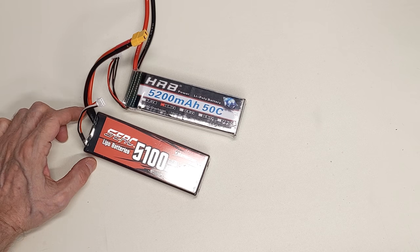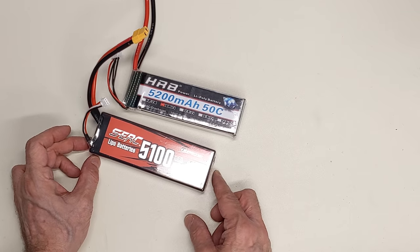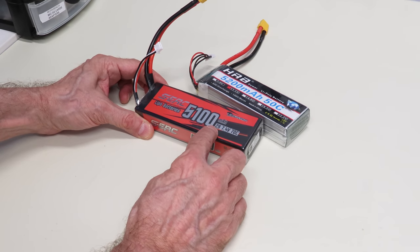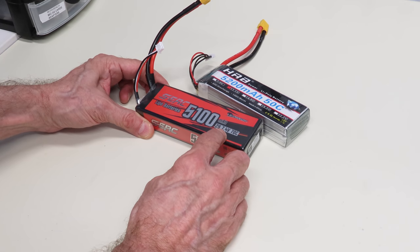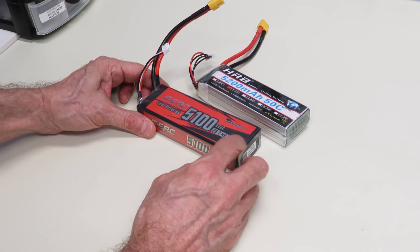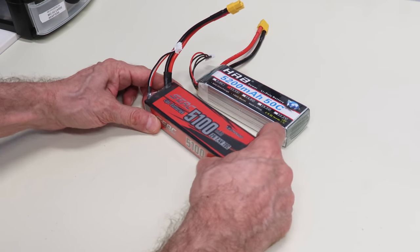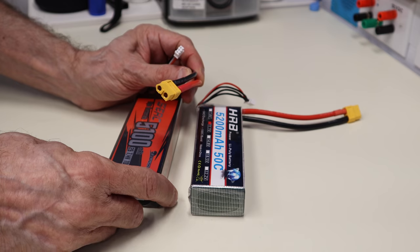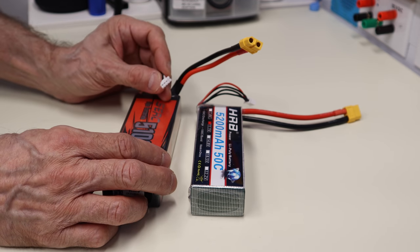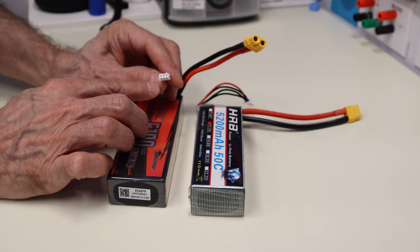Here are a couple of LiPos I'm going to be using in a project. This first one is a two-cell LiPo battery — it says 2S, 7.4 volts, and 70C, which indicates it can be discharged at 70 times its milliamp hour rating of 5,100mAh. You'll see two connections: the power connection going to an XT60 connector, and the balance connector for monitoring individual cells, which has three pins — a common pin plus the two cells.